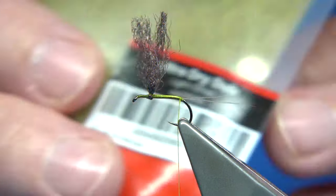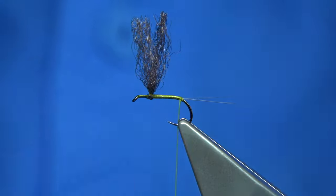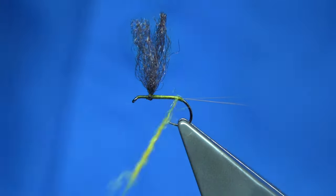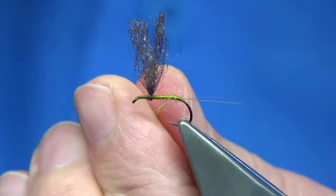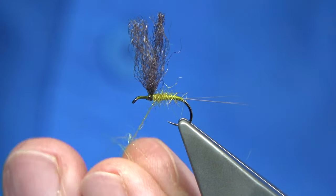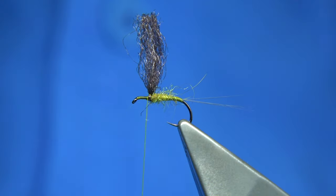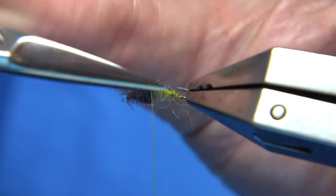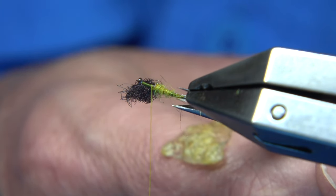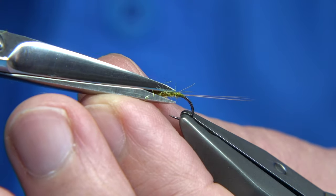Now for the body, I'm just going to use this Ultra Dry Yarn from Fulamil — this one is called the Light Olive. I'm just going to take a little, not much. Slide it up — you start off quite light; you want a nice fine taper in the fly. You want some sort of shape and you just work your way up, all the way up to the wing, just a wee tiny bit more here. I'm right up at the wing, and then I take my thread in front. That's our body now — we can trim, just trim away the longer fibres, just to see we've got a shape.